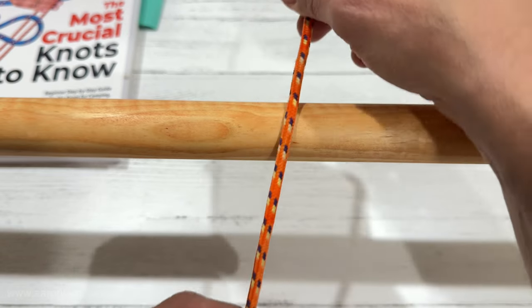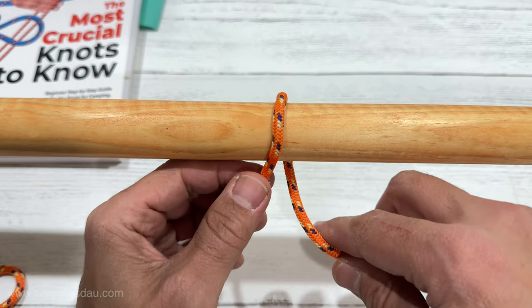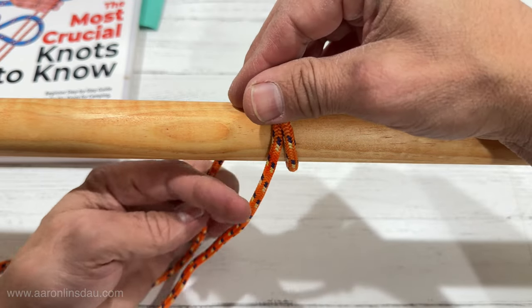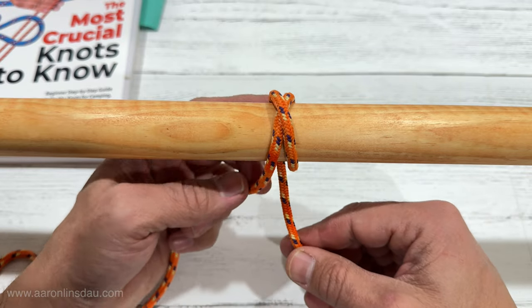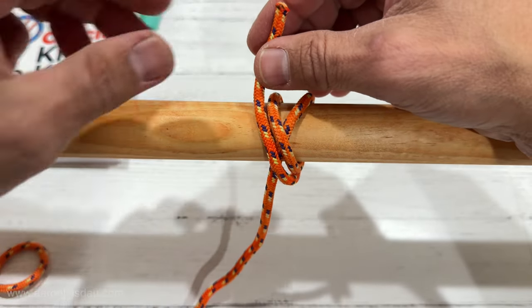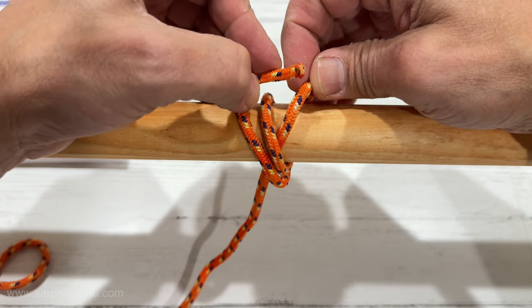What you do is you take the running end, you wrap it around, give yourself some slack — you never can have enough slack in these guys. You wrap it around once, and then unlike the clove hitch, which would go over here, you stay on this side of the standing part. You come up around here, and then you tuck under the loop of the standing part.